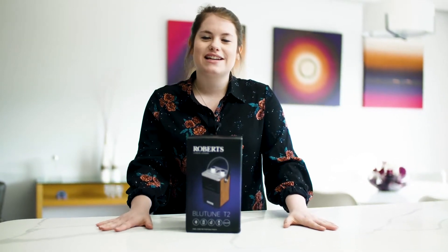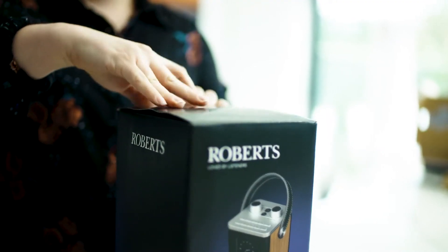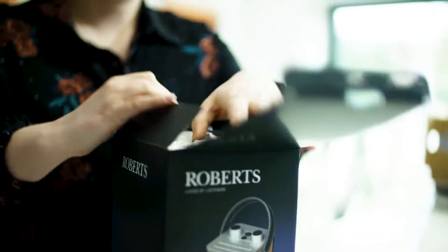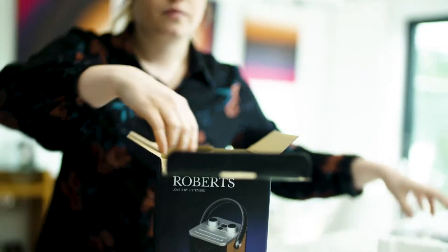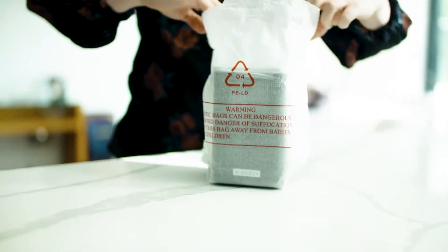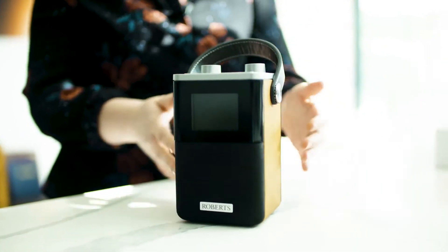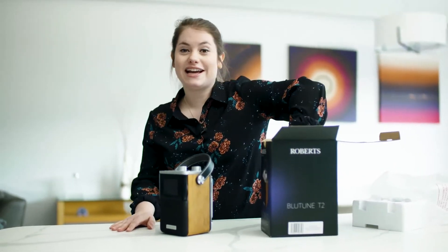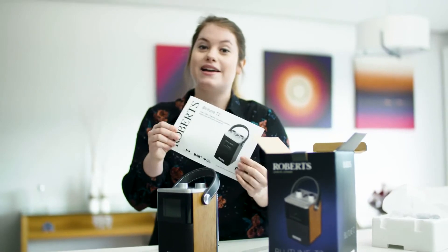Hello, I'm Amy from Roberts and today I'm going to be talking you through the fantastic BlueToon T2 DAB radio with Bluetooth. We're just going to unbox it and take out the power supply, put that to one side. Also included in the box is this really handy user guide which has all the great information about setup and all the features too.